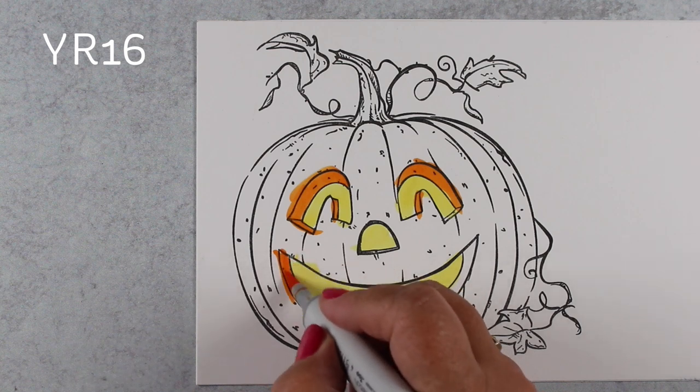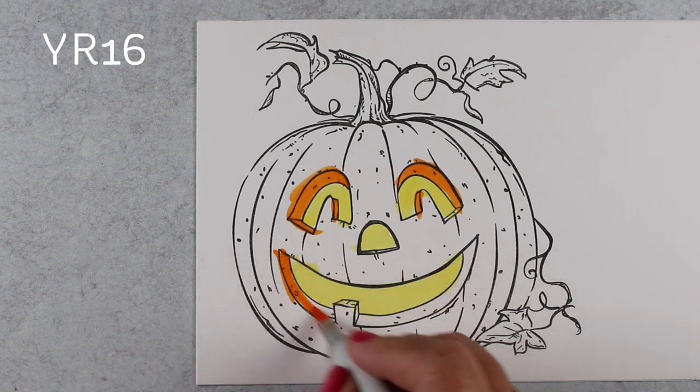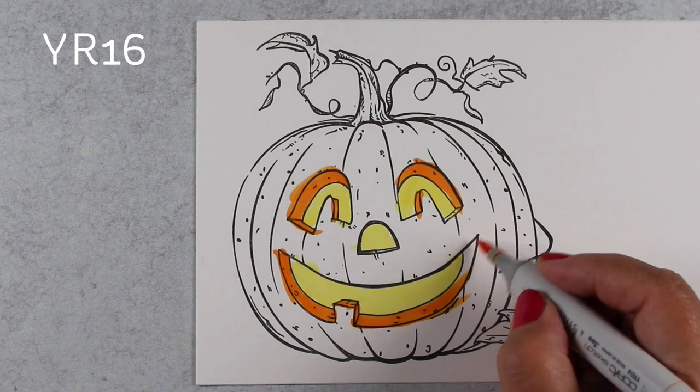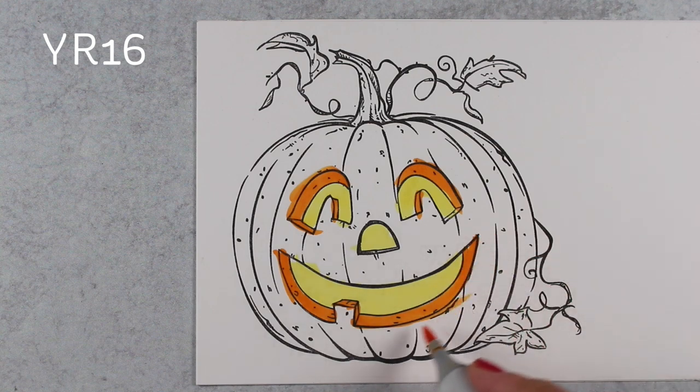I was kind of walking around talking to some other folks that work there, and this picture came up on the screen of somebody's email, and I squealed, because you get excited when you see a stamp you like, and I'm no different than anybody else.